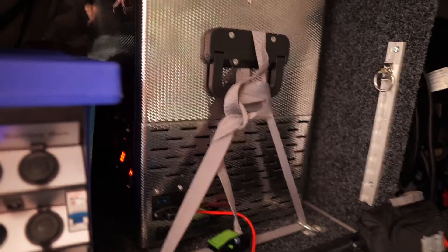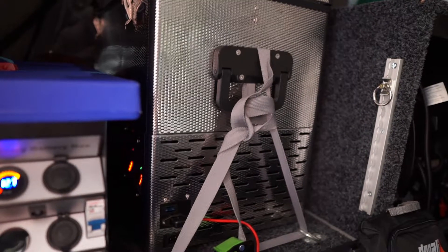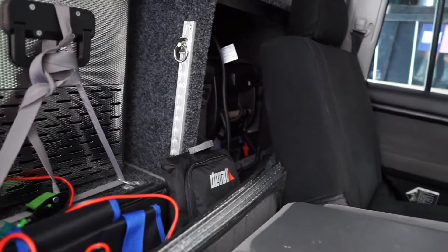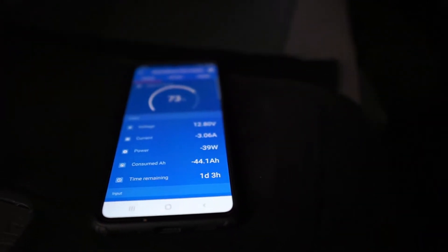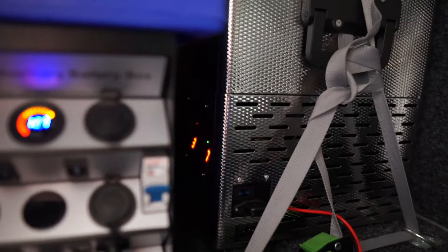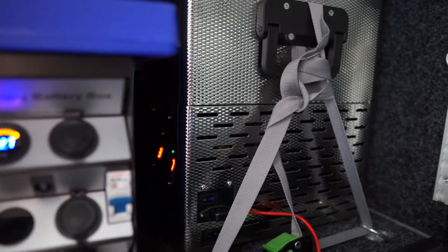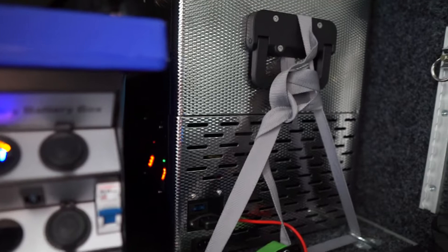By comparison, the Engel I've had for about 15 years draws roughly 1 amp per hour set on fridge, and about 2-2.5 amps on freezer - it really works hard on freezer. When I first set up the National Luna, both cabinets were sitting at 22 degrees and they pulled down to 2 degrees and -4 degrees within about 20 minutes. It does kick into turbo mode to do that, drawing about 6 amps, but it brought it down to temperature in 20 minutes.